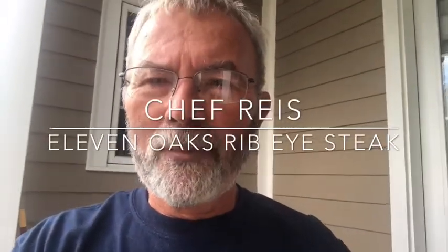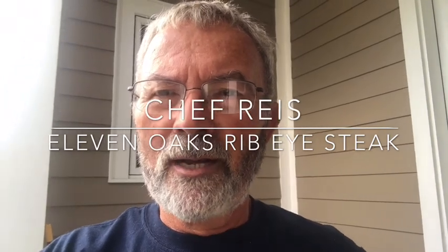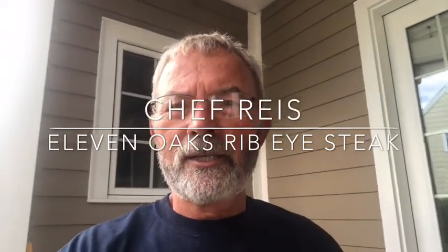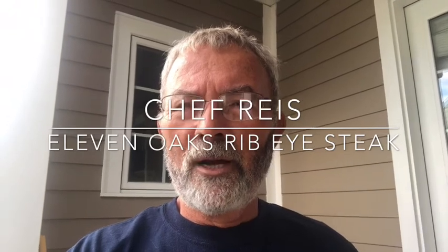Good afternoon, this is Chef Ries again. I'm outside today — it's not a bright sunny day, but it's nice enough to grill. I'm going to grill a steak, an 11 Oaks ribeye steak.